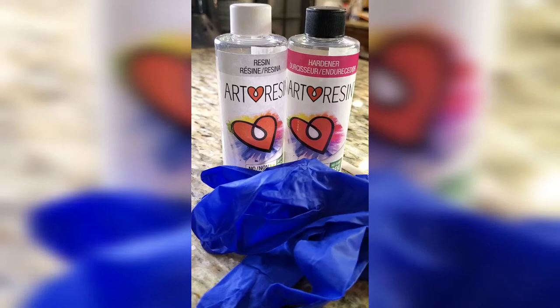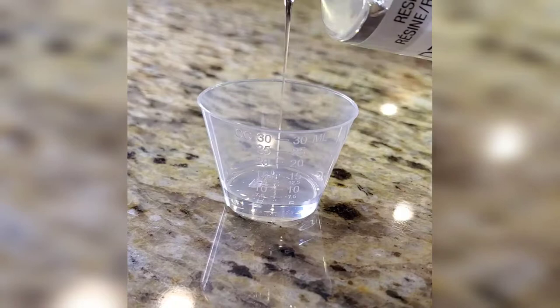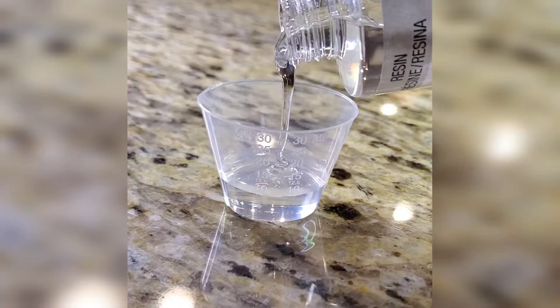Art resin comes with two bottles — one is the resin and one is the hardener — and the most important piece of information about this process is that you need equal parts of both the resin and the hardener. That's why I use the medicine cups; it's very easy to get the equal parts in one container without having to transfer them in from another container.